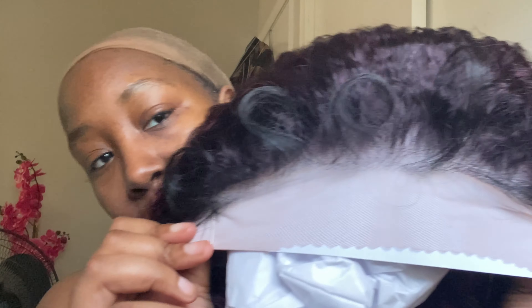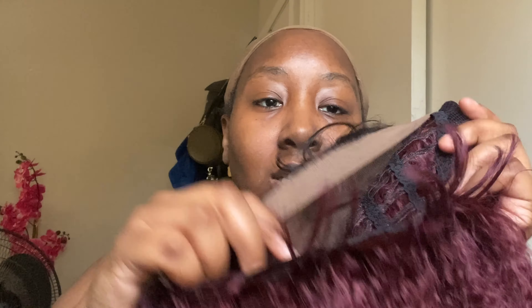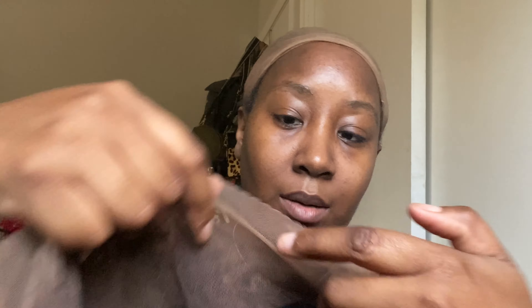The front of the hair has a little brown lace — it's not ashy like they normally are. It comes with an adjustable strap in the back. It doesn't come with an elastic band, which is fine. It comes with some straight hair back there, I guess if you want to put it in a ponytail.